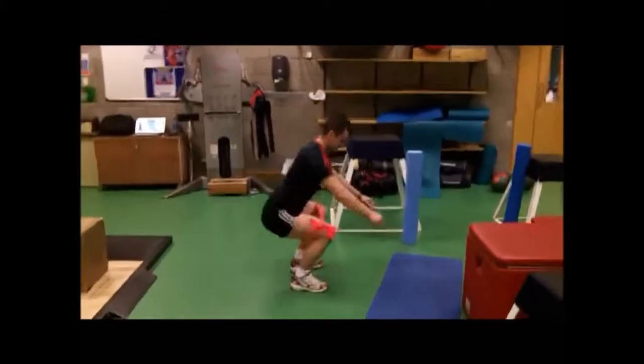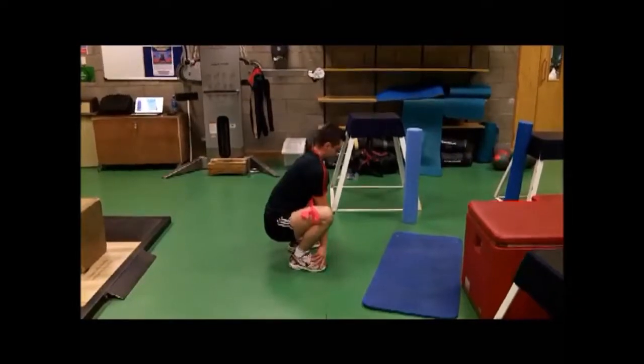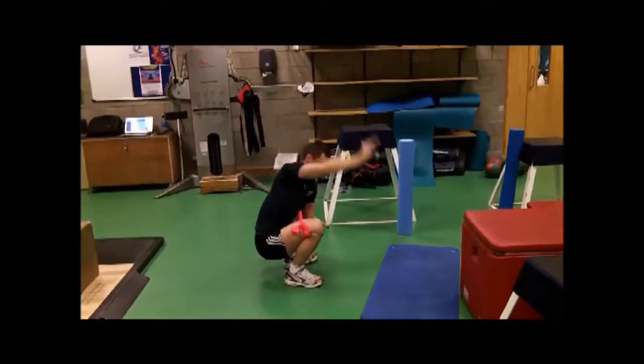Squat nice and low, grab two feet, back nice and straight, as straight as possible. Now pressurize the left foot with the other arm, rotate it out, and follow with the head.